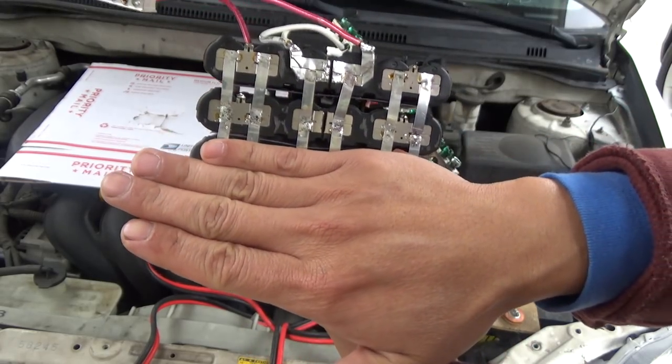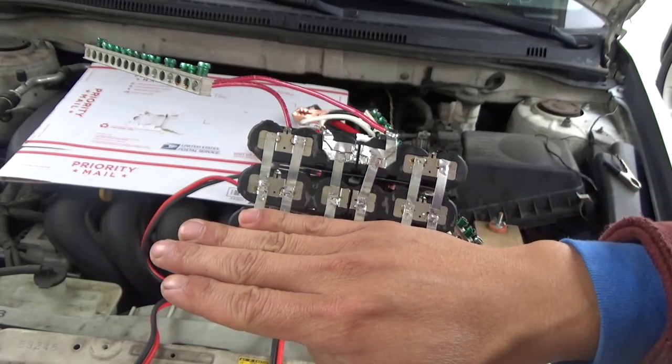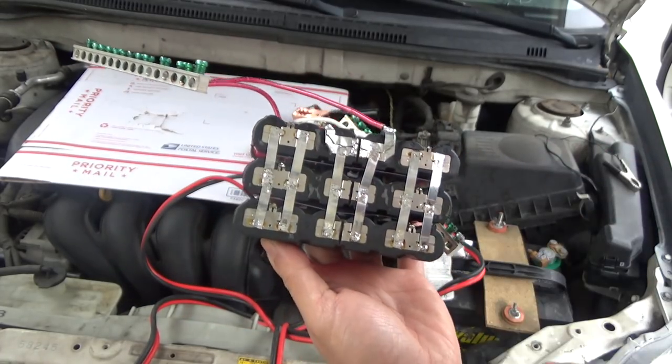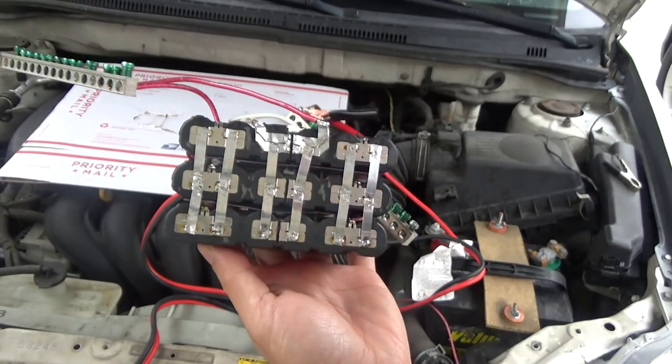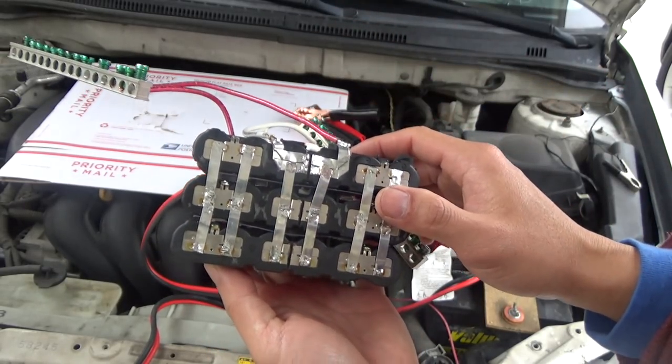With 6 in parallel, the discharge rate is 120 amps. Previously with only two packs, the discharge rate was only 80 amps, which was not enough to run the starter. But with 120 amps discharge rate, I was able to start the car.